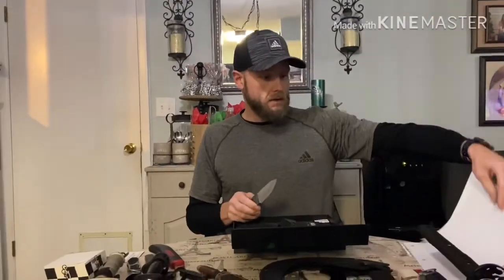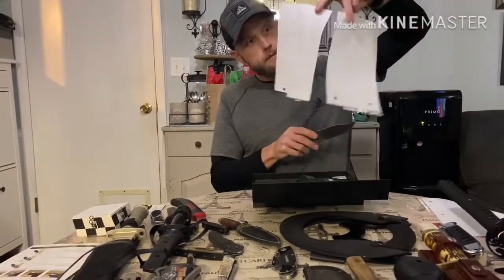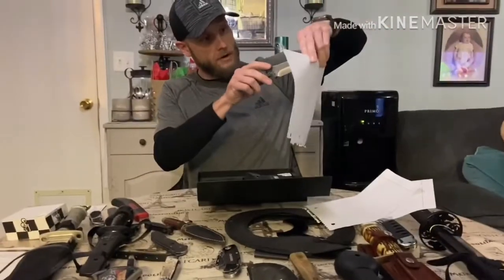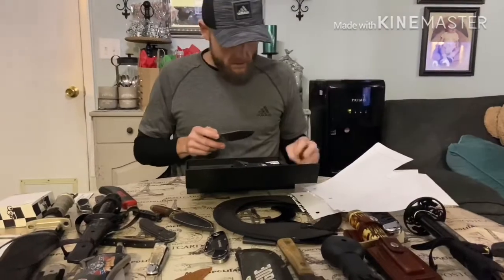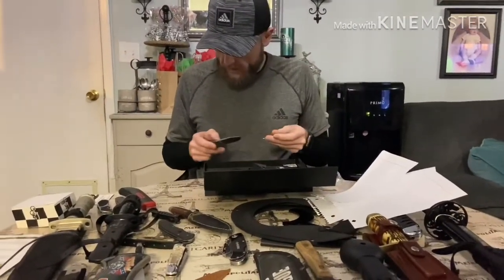Let's go ahead and test it out on the box. As you can see, it's coming out of the box razor sharp and ready to go. Overall, I give it a five out of five.